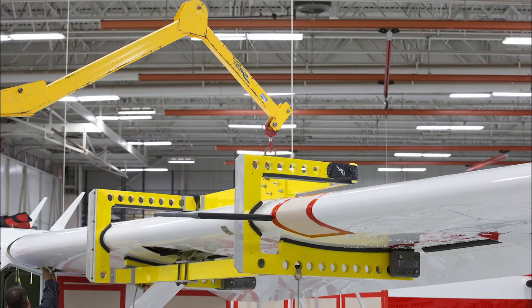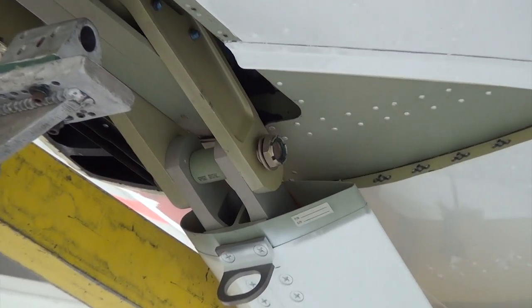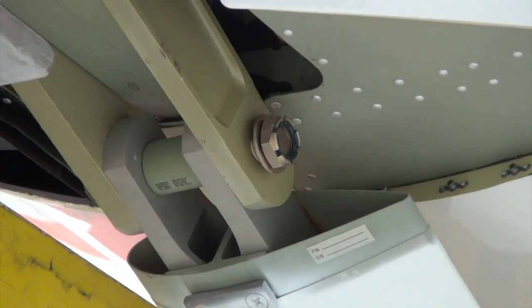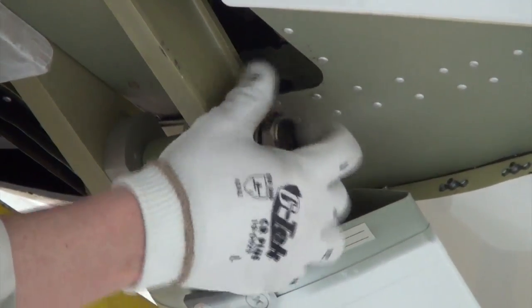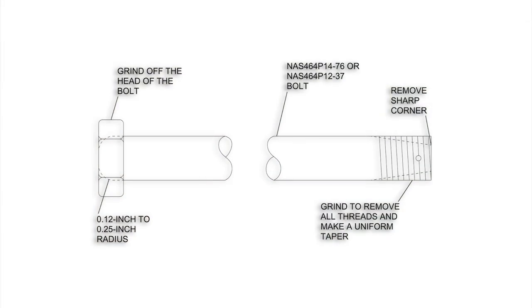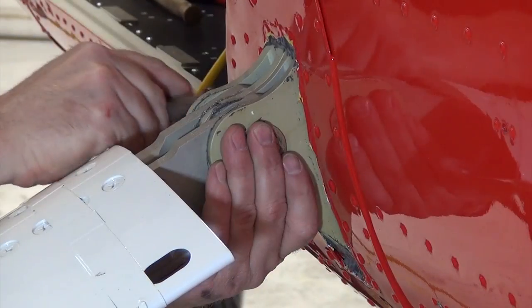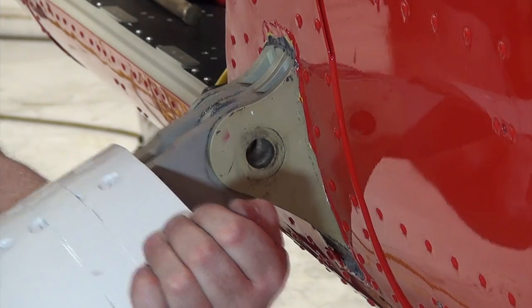Using a wing jack or a hoist, raise or lower the wing tip to make sure that all the load is removed from the strut to wing attach bolt. Remove the nuts from the upper and lower strut fittings. Remove the upper strut to wing attach bolt. If you cannot remove the bolts with your fingers, a bullet may be fabricated to help drive the bolt out. Refer to the bullet fabrication and use in the maintenance manual. Support the wing struts and remove the lower fuselage to strut bolts, then remove the struts.